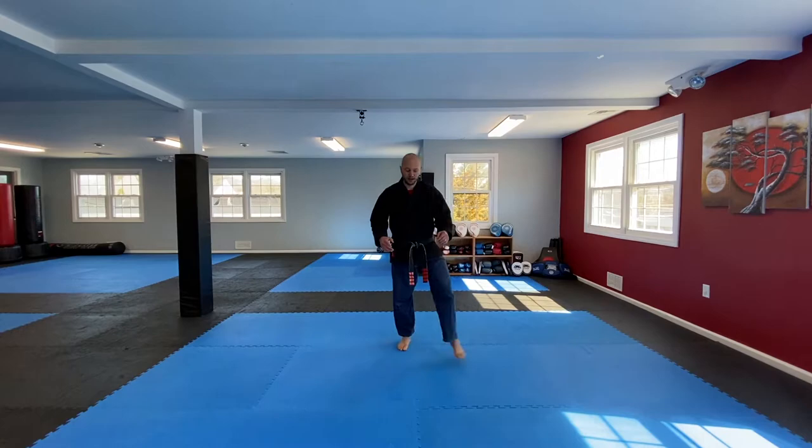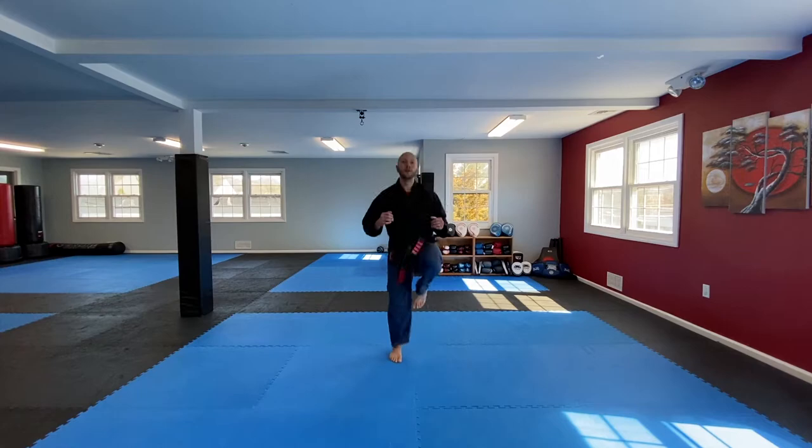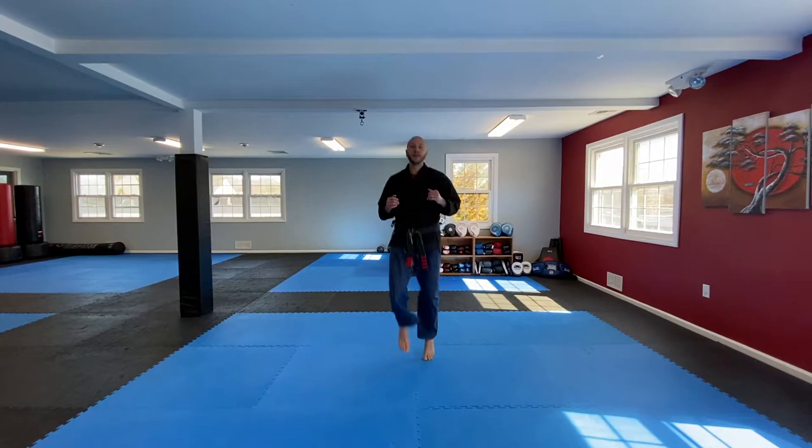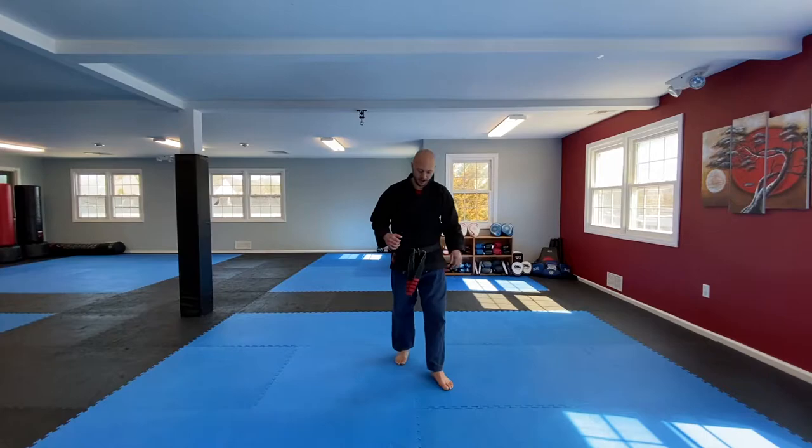Shake that out. Now let's just get a little jog going. Start to bring the knees up a little bit more. Let's get 20 more.